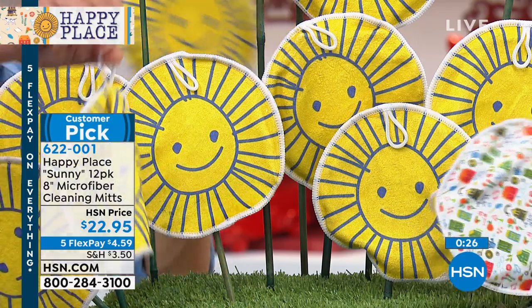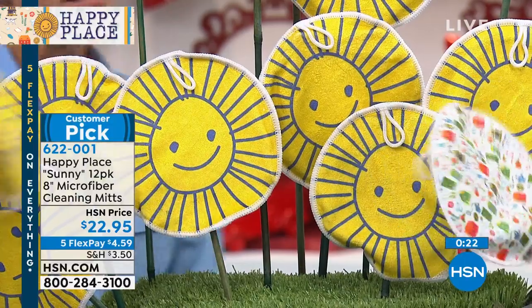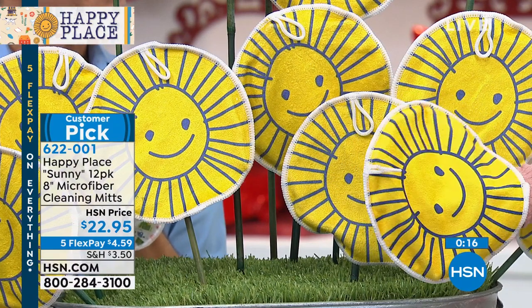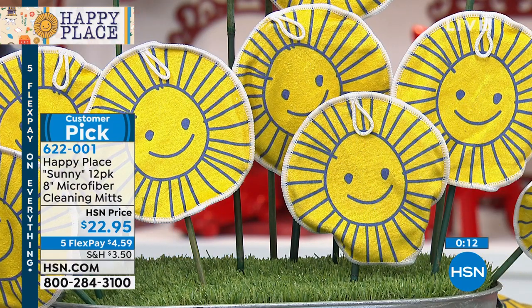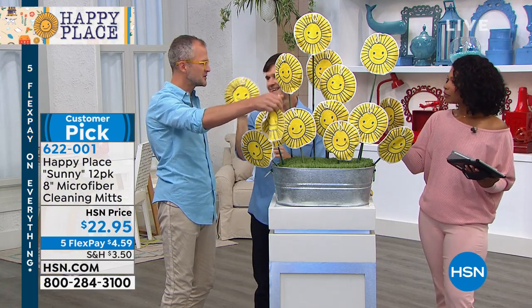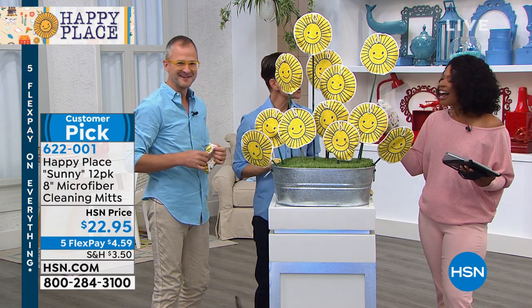Get as many sets of 12 as you need. Sunny is the icon of Happy Place — drawn by one of our artisans, Karen Weber — because sunlight is the best disinfectant, and that's why Sunny is our mascot for Happy Place. It also just makes you happy to have those sitting out. They're on little hooks so you can hang them next to your sink or under the cabinet.